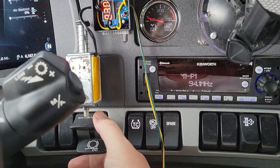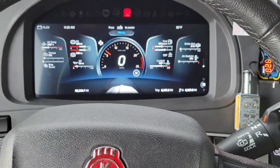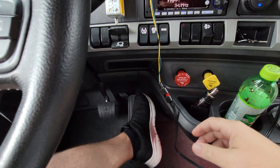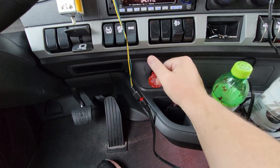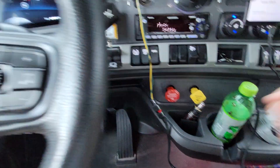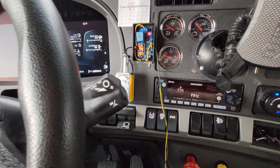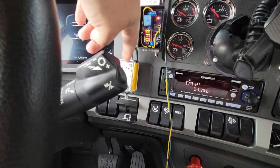On these newer trucks there are several things you can do — you can press the handbrake, you can press the gas pedal, the brake pedal, you can even kind of give these a nudge and it'll reset that engine shutdown timer. So I wanted to come up with something.